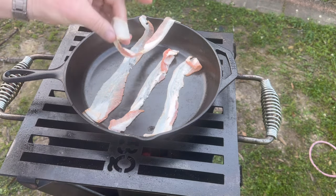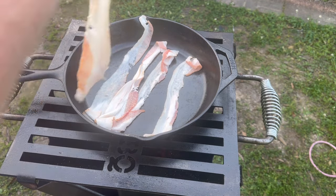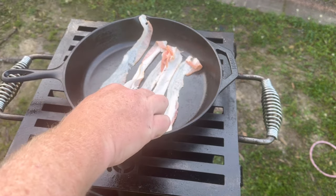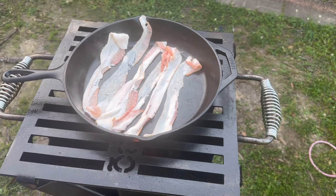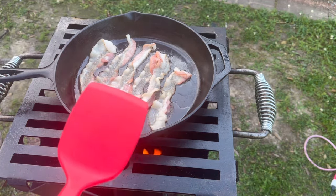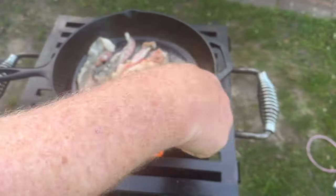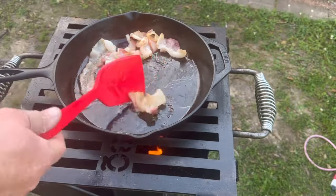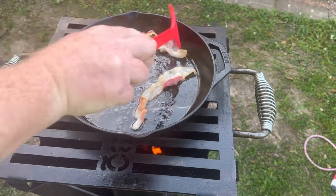Don't want the skillet too hot, because they say the first batch of bacon you should start with a cold skillet. Let some of that fat render slowly. After that, once you've got the fat rendered out, you can use the other batches in a hot skillet. The skillet is starting to warm up quite a bit in this rocket stove, but it's all in there — let's get it cooking.